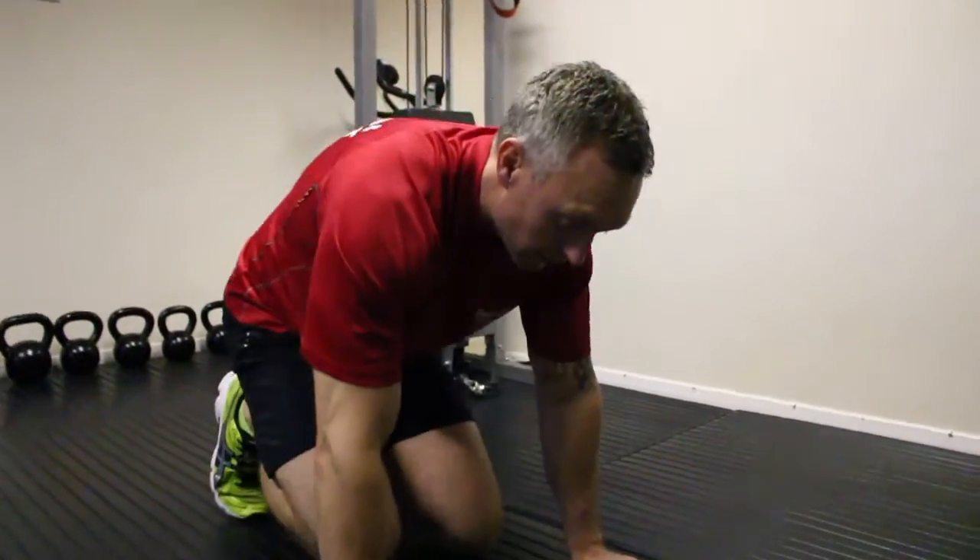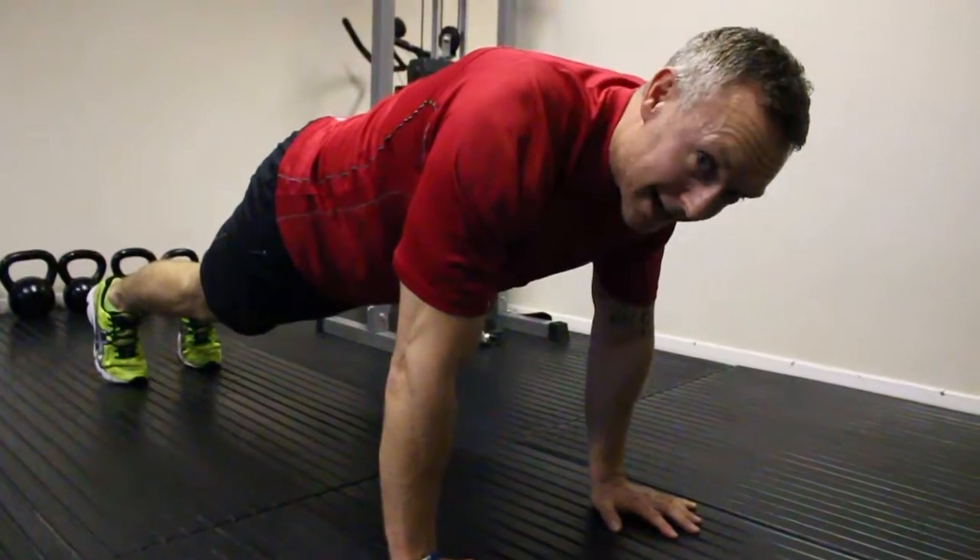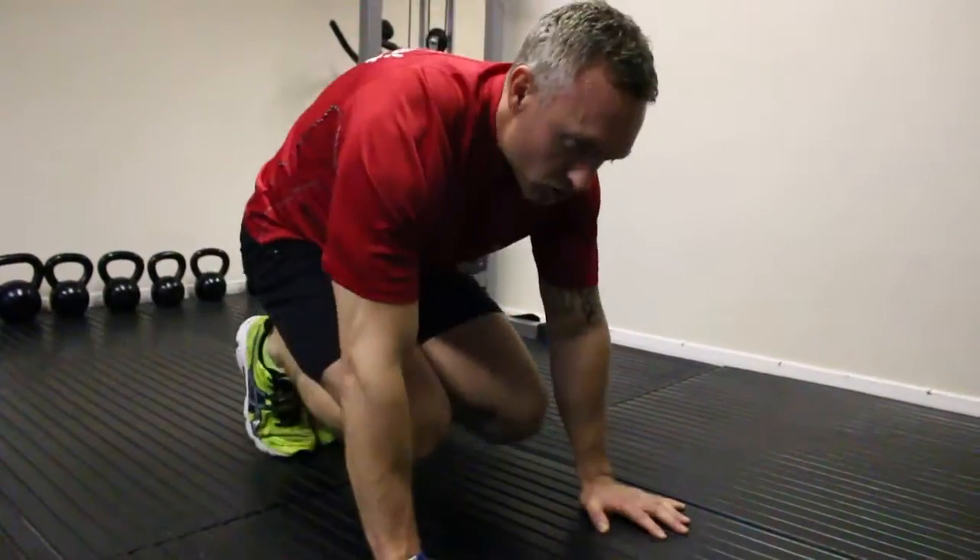So we're going to come down, the hands spread it hard, drive the legs down into that high plank, then we come back in again, drive these up towards the chest.